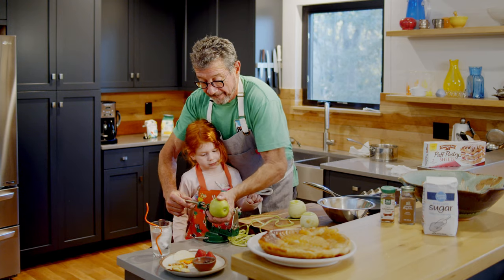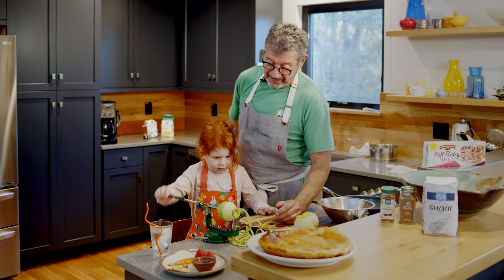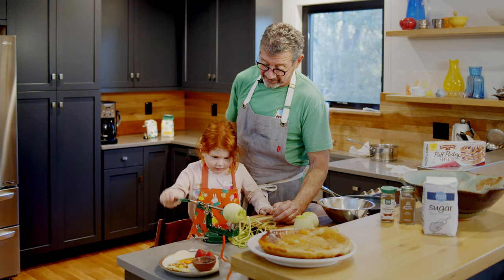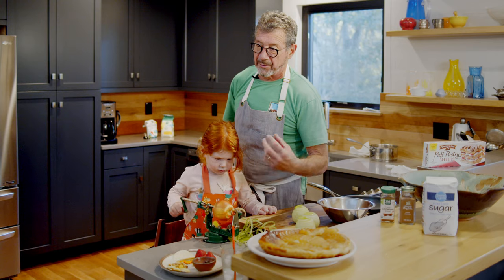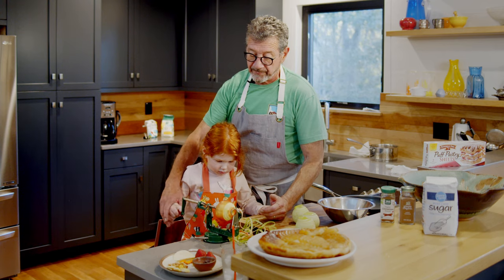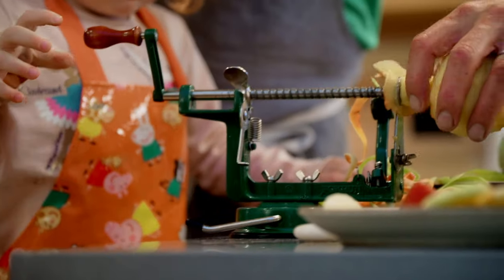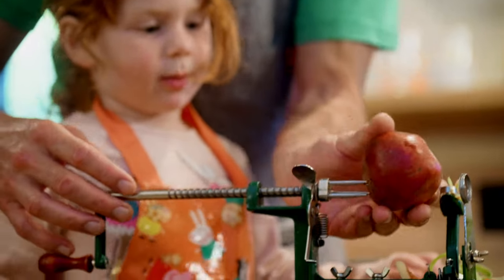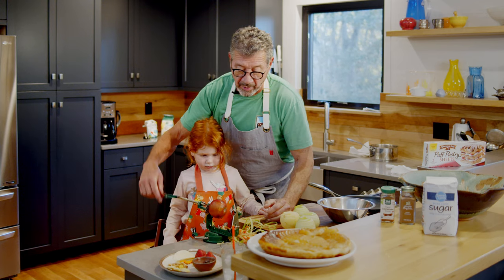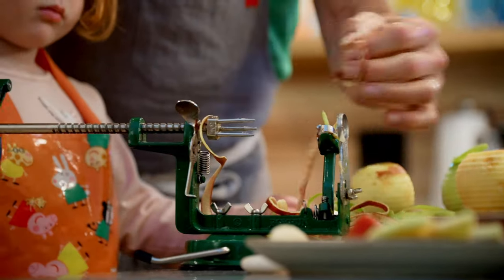Frankie, you are showing some real expertise with this — I'm impressed. The tart apples, the Granny Smith styles, tend to be firmer and are much easier to work with. This is more of a Gala or Fuji style — I think there's a Winesap in there, I can't remember the name. These sweeter varieties tend to be a little more mealy and more difficult to work with on this kind of machine.